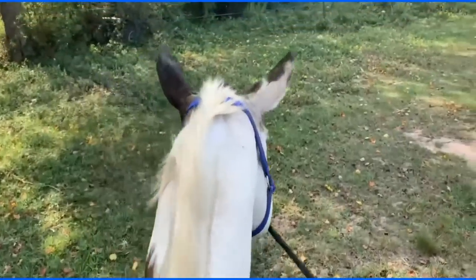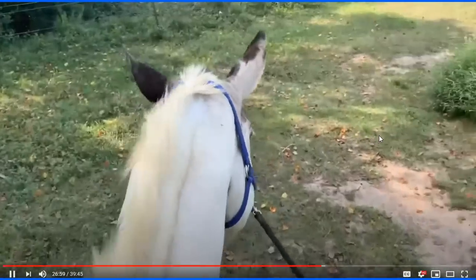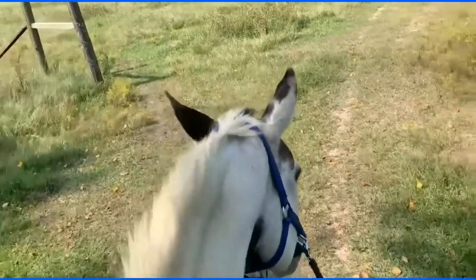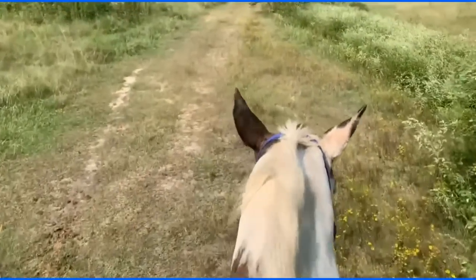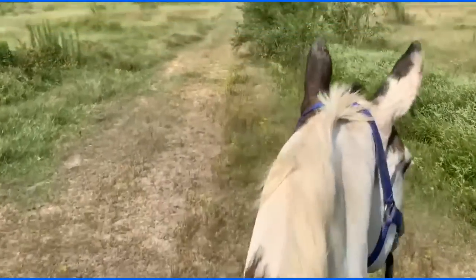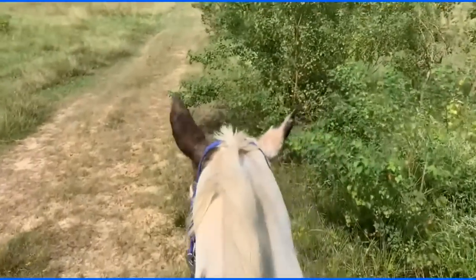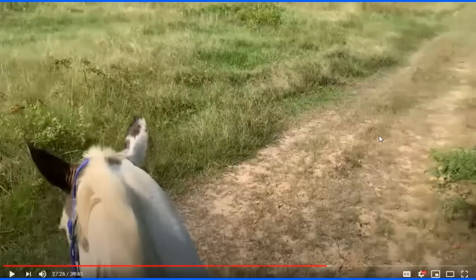Lester applies some pressure and says 'come on,' meaning walk, pushing him in the right direction and releasing immediately. The horse is hesitant — you can see it. But there we go, that was actually easier than anticipated. Lester says he was reading the horse's body language. The horse keeps looking back because every step takes him further from his buddies, and so this ride is not comfortable — not for the horse, not for Lester.